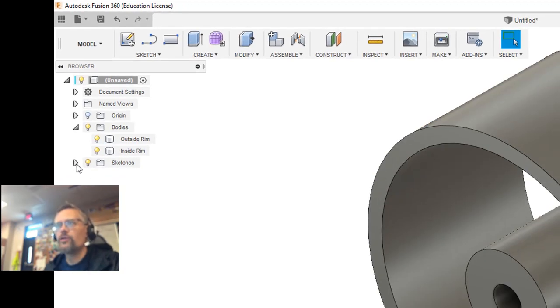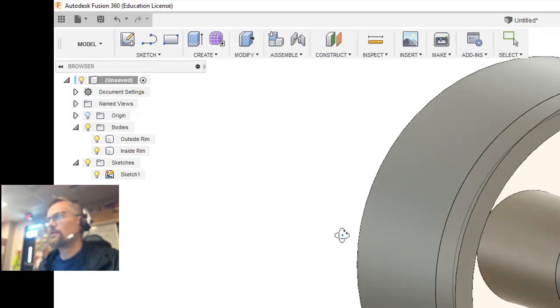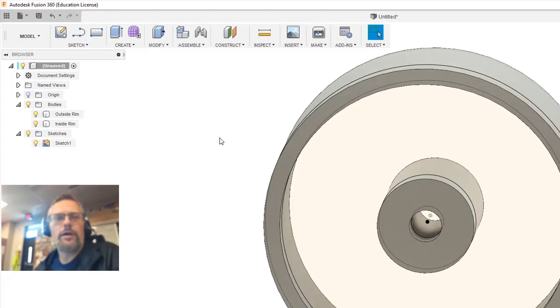I'm going to go ahead and name these just to make it easier as I'm working: inside rim and outside rim. Now, what happens when you do your first extrude is the sketches automatically turn off. So it actually annoys me, but there's probably some good reason for it — I just don't know what it is. So I'm going to turn the sketch back on, and now you can see the sketch has a slight yellow tint to it. This is actually where we're going to begin drawing our first rim.